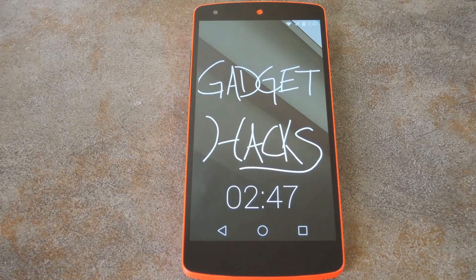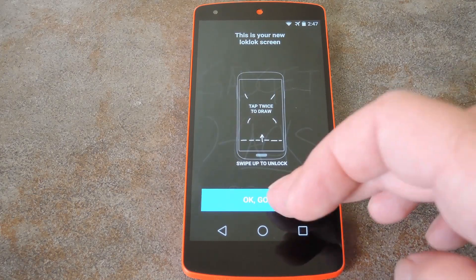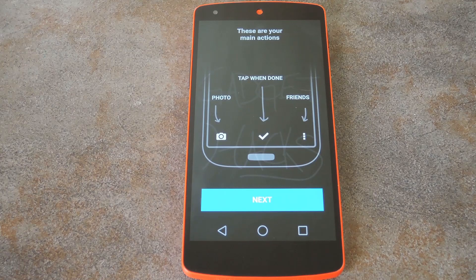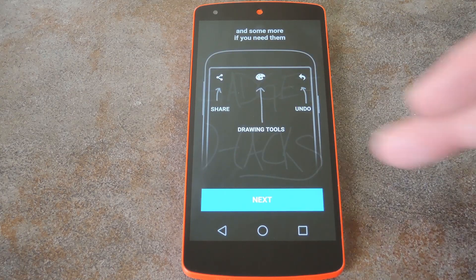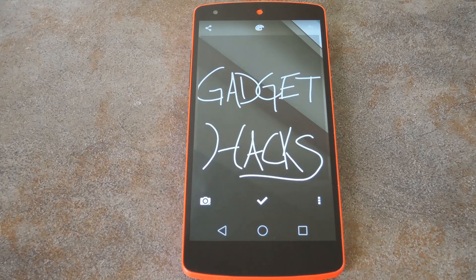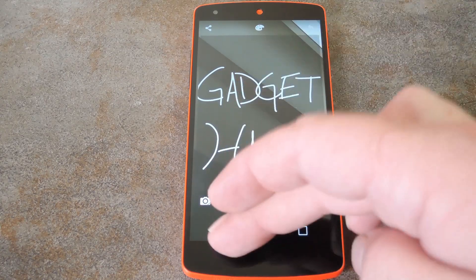Finally, you'll be shown your new lock screen, which replaces the system lock screen on your phone. Just double tap the lock screen to enter edit mode, then you can draw on it using one finger and erase using two. You can even add a photo that can be drawn on as well. When you're done, just hit the check icon at the bottom and the image will be synced across all devices in your group.